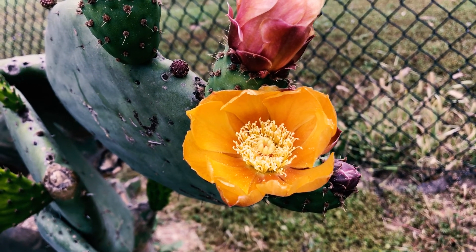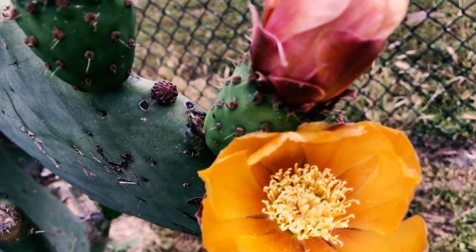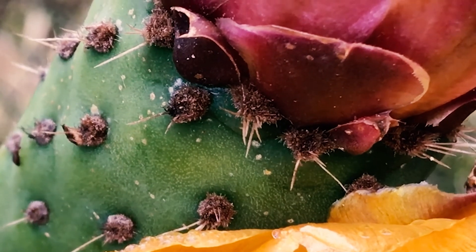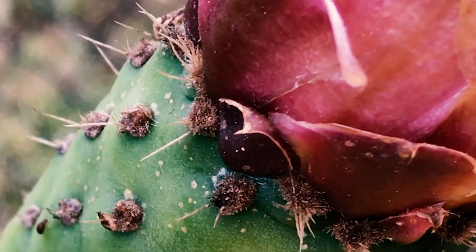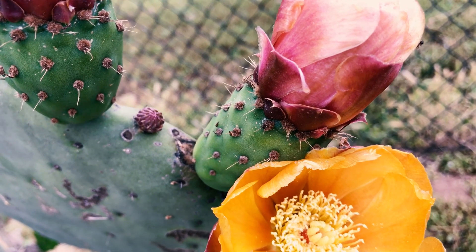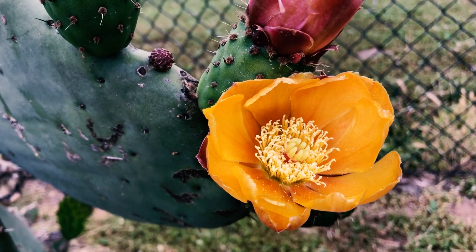As a kid we used to eat these a lot, and I learned the hard way that on these flowers there are what I believe are called glochids — tiny little spines. They irritate your skin so badly. Some people burn them off, but if you get those onto your skin you're hurting for days. Our fingers would itch — it's horrible. Definitely wear proper protection when you work with this plant.